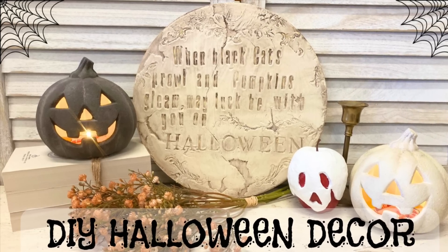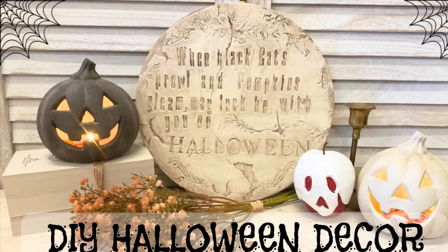Hi everyone, it's Erin from the Provincial Farmhouse. In today's video, we're going to be doing some Halloween decor.